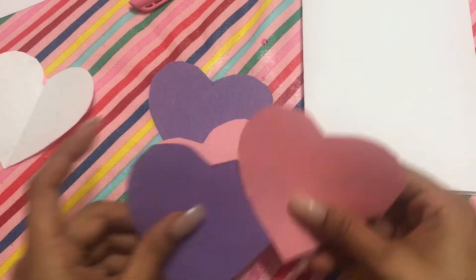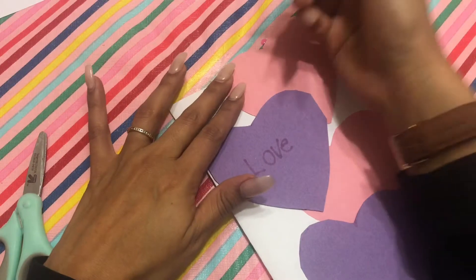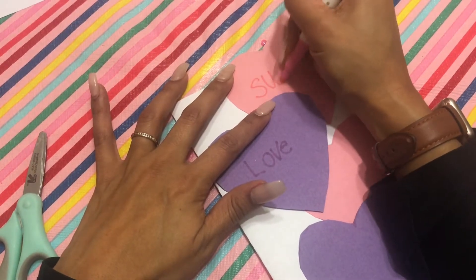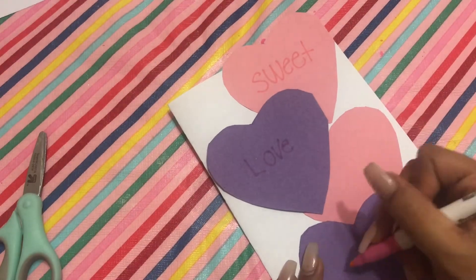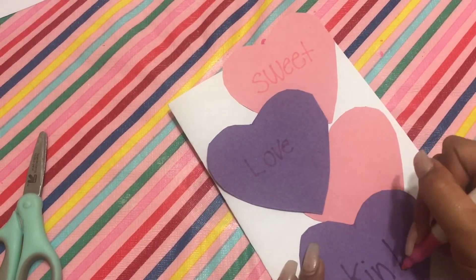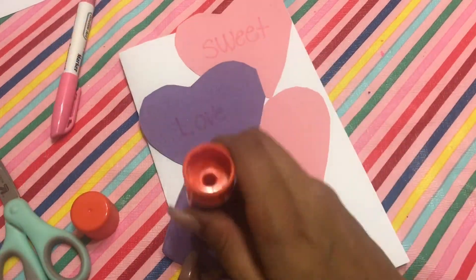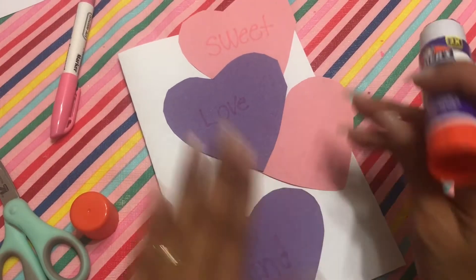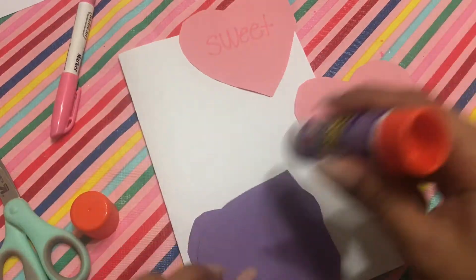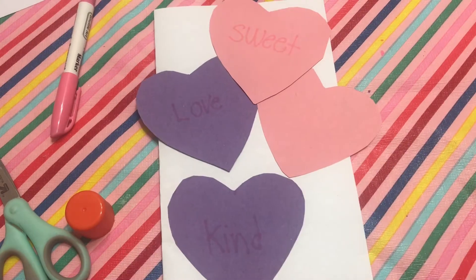Now that I have all my hearts cut out, I'm just laying them out and looking at how I want to lay them on my card. I'm writing little words over each little heart — you can draw pictures, it is up to you. I'm just writing little words like conversation hearts. Now you can go ahead and start gluing them down. After you have all your hearts glued down, you are pretty much done. You can write a little message inside.